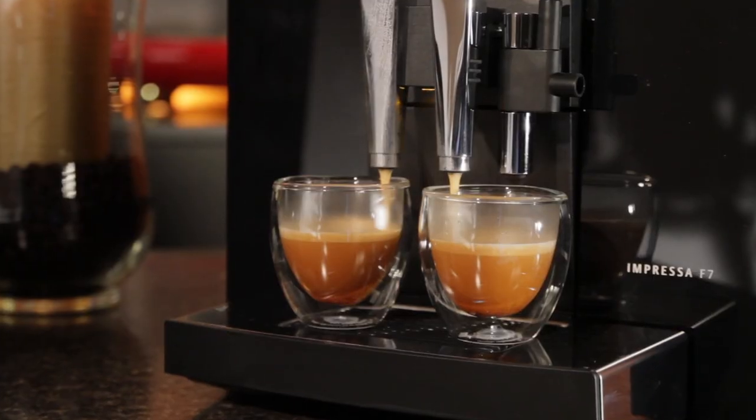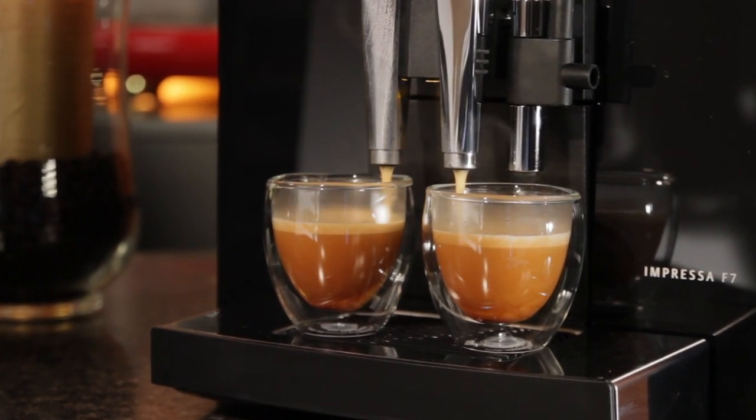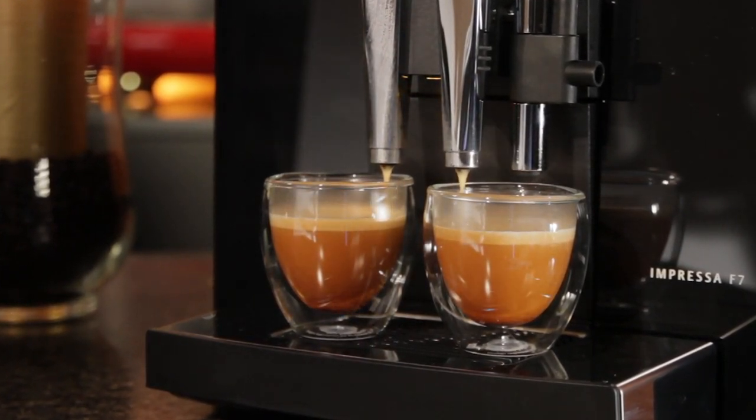And the cups — they make a difference. We love the dual wall glass cups. They keep things hot for a really long time, especially if you preheat them. Really keeps it hot.